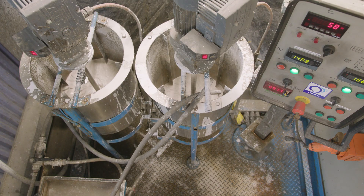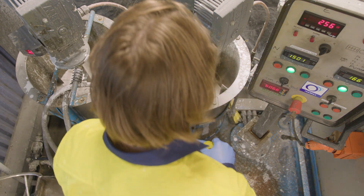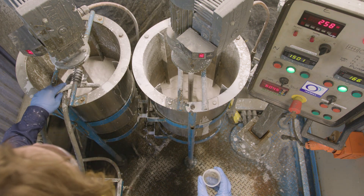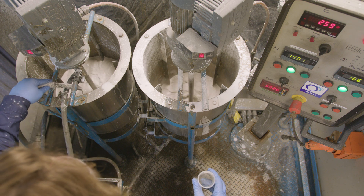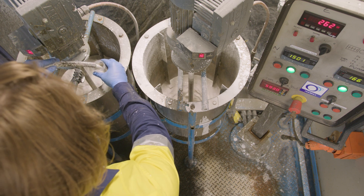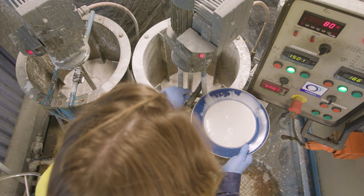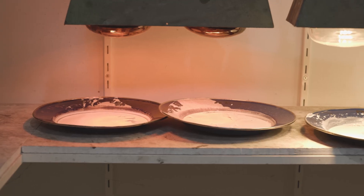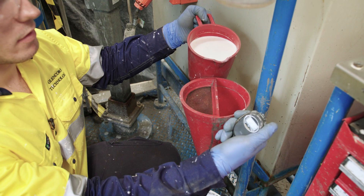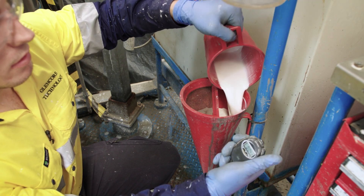Return the sample to the same tank that the mill product is flowing into. Take two particle feed size sample cuts using the test tubes. Use a plate to take another sample cut of the whole stream. Measure the wet mass and set the plate to dry under a heat lamp. This sample will be used to calculate the percentage solids.